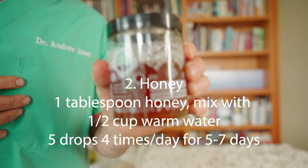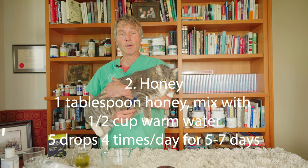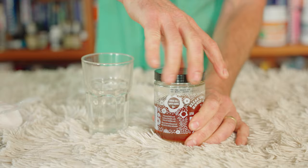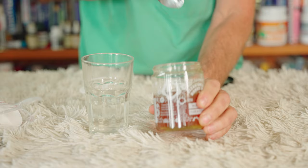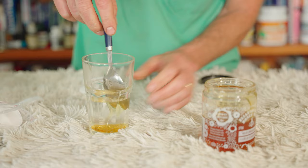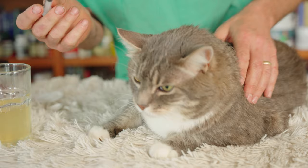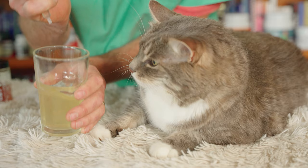Number two is honey. Honey has been shown to be a great natural antibacterial and anti-inflammatory, being really beneficial for eye infections in cats. Ideally you're using dark, unpasteurized honey, but whatever honey you have on hand will work because it's still antibacterial. Take about a tablespoon of honey and mix it into about half a cup of water. Pull down the cat's lower lid and drop in 4 or 5 drops, 4 times a day for 5 to 7 days.